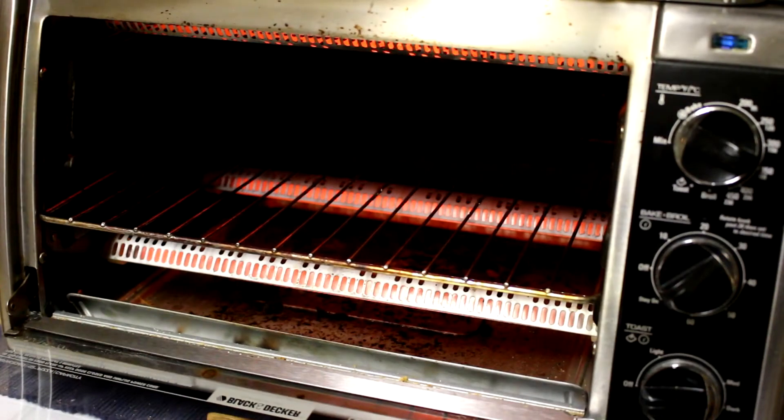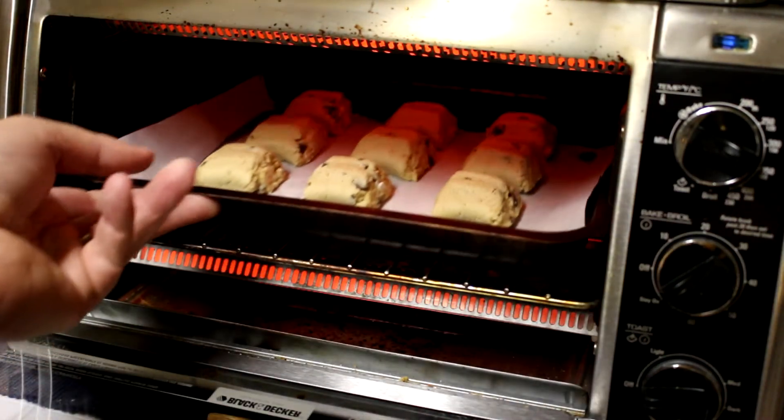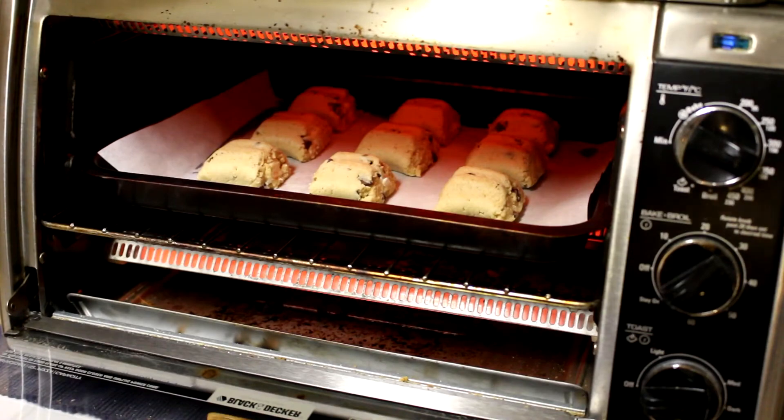Now it says to bake these in a 350 degree Fahrenheit oven for 11 to 15 minutes. I was tempted to eat one raw — I love eating cookie dough. We'll be back when they're done.